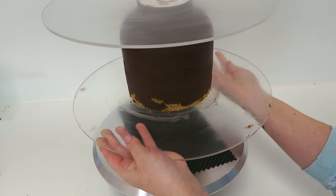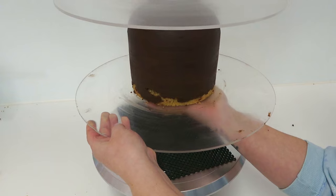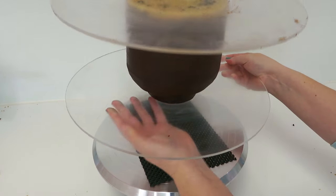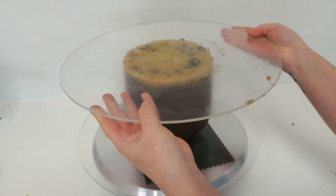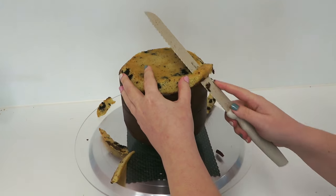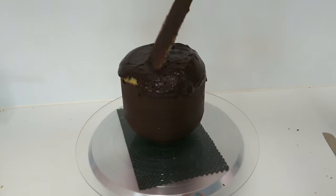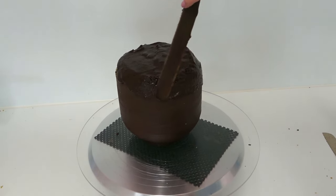Place another working board on top of the neck and flip the cake — which is why we didn't stick the initial cake down. Remove the board and do the same on the top of the head by carving it into a nice curve. Then do the top to make sure it matches the bottom.